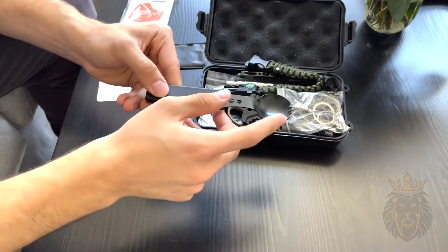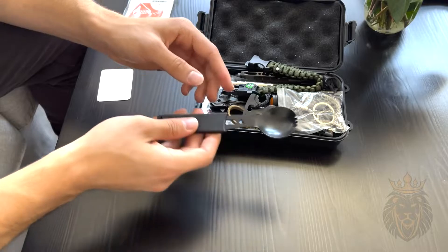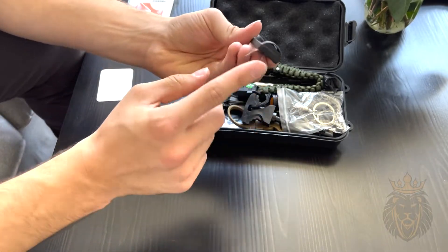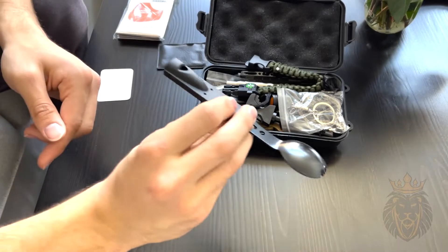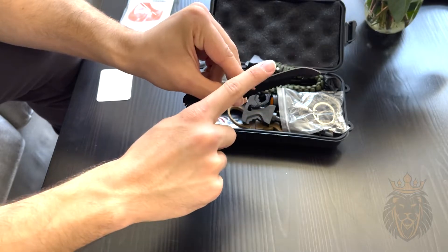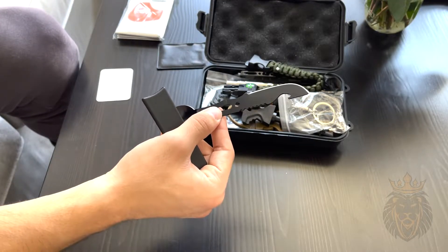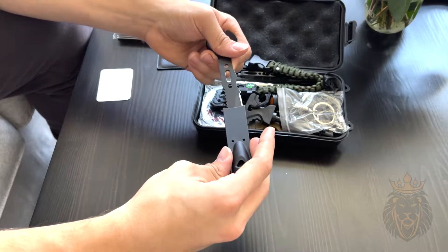Next up in the pack is this spoon-fork. You can always have a utensil in case you're out in the wilderness and need to eat something. It also has a serrated fork part. What's really cool is it's also a whistle — let's do a little demonstration. It's great as an emergency whistle, and if you pull it apart, there's even a knife on the back with a bottle opener and a serrated area.